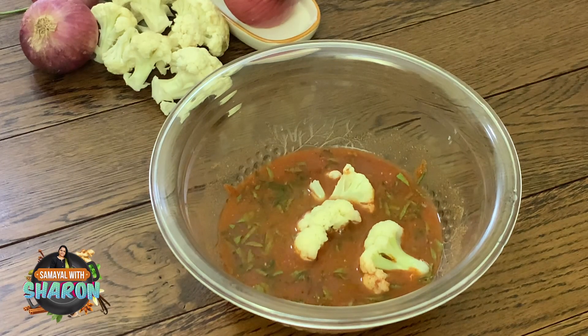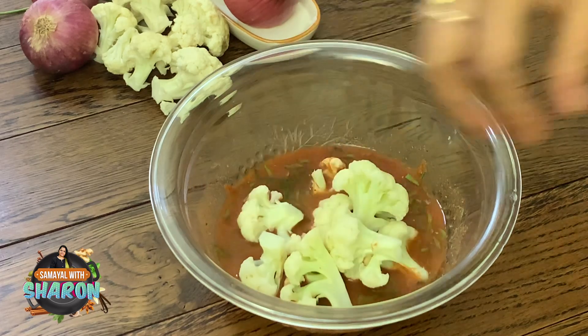Let's put the cauliflower in the marinade for about 5 minutes, then coat it in the masala.